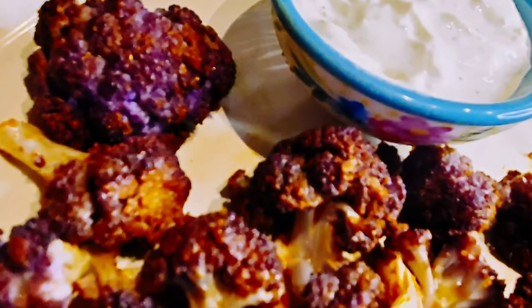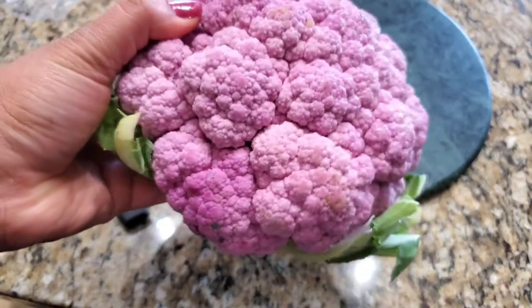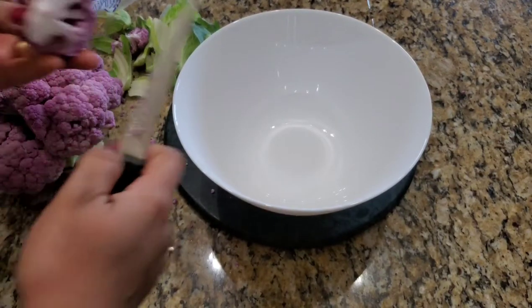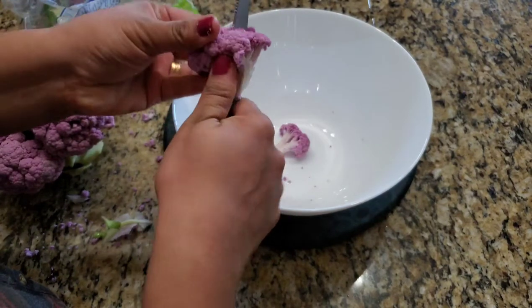So let's see how to make this in the air fryer. Here is the purple cauliflower — you can see it's light colored, but once it's roasted it becomes more darker and richer in purple. You can cut it into small bite size pieces.